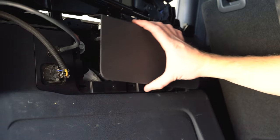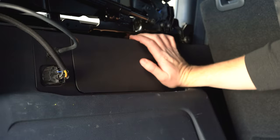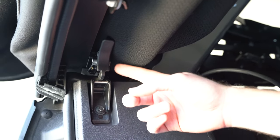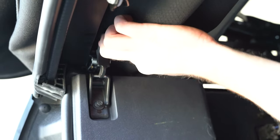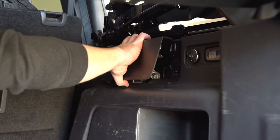Once the bolts are on, take the little plastic panel and put that back on. If the top is still folded up — which is actually helpful for putting it on — go ahead and pull that down so it's flush. Do the same thing on the other side.